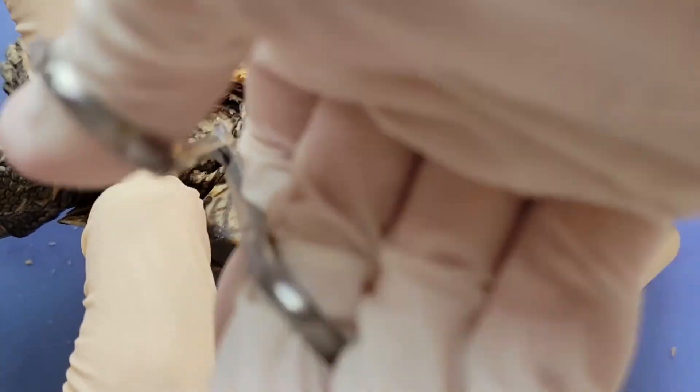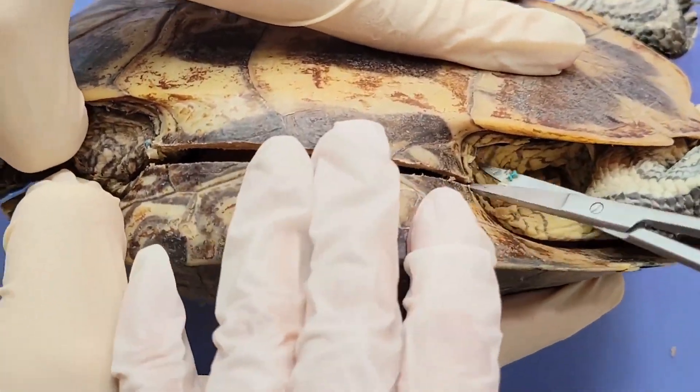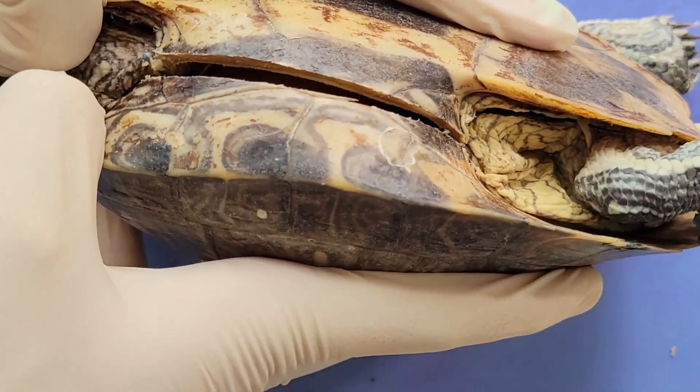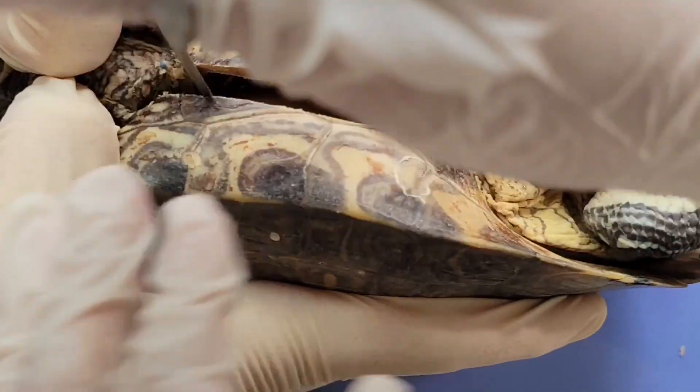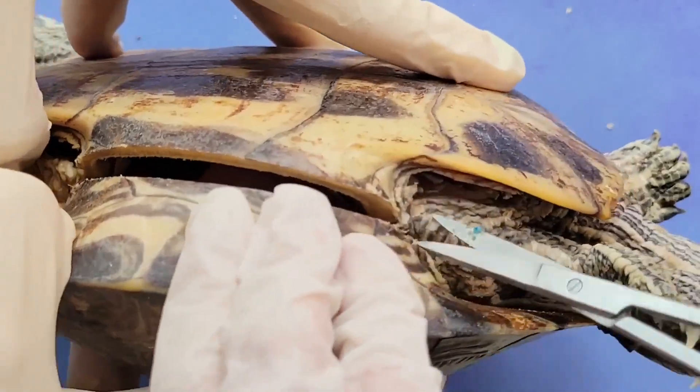We kept most of the cutting footage to show you just how difficult this process can be. One thing that helps though is to get a friend to help you. One person can kind of try to pry open the shell while the other person works on cutting the membrane and thin pieces of bone that are holding the carapace and the plastron together.